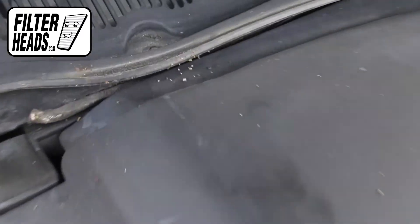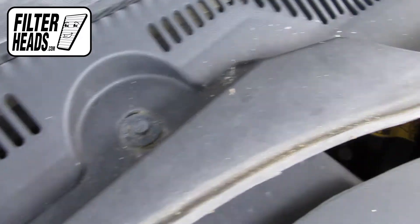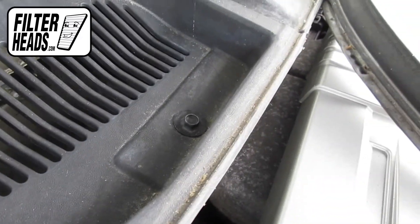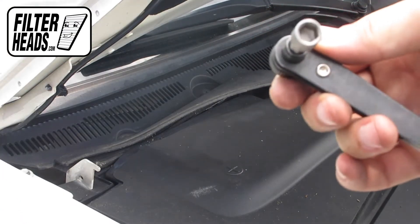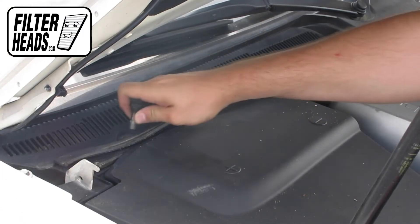There are three bolts securing the cowling panel. Use a 7mm nut driver to remove the bolts.